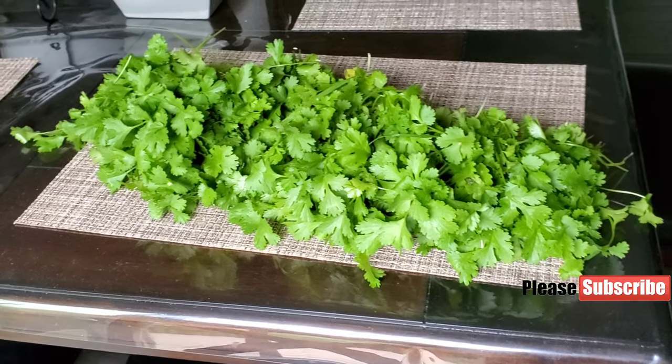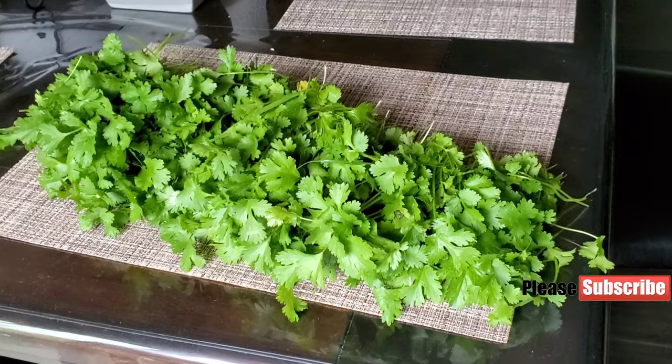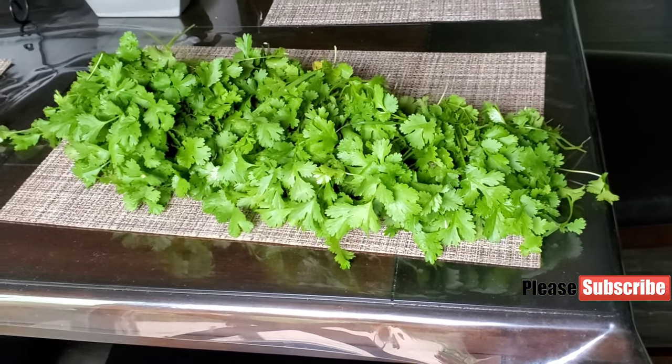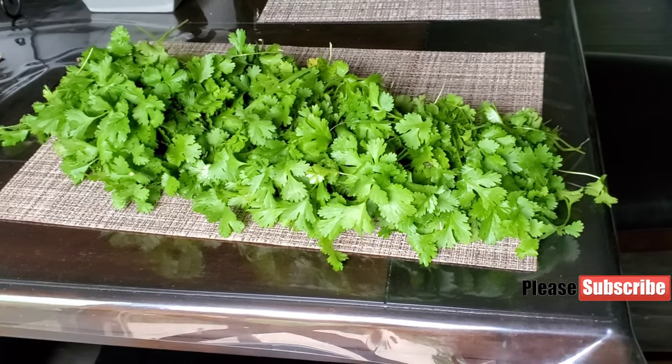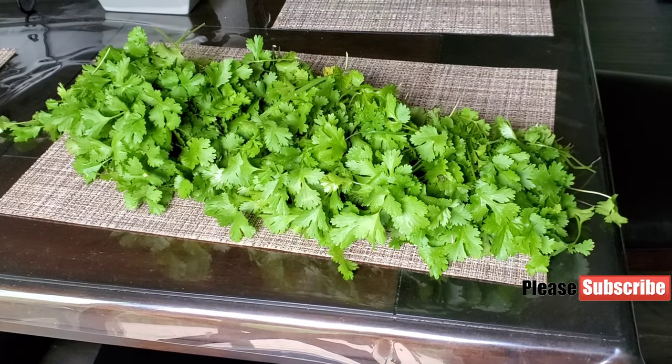That is it, folks, for today's Paxton Creek Garden Tour. Thank you so much for visiting our channel. If you haven't subscribed, please click the subscribe button and also press the bell icon. If you like the video, also press the like button and share it with your family and friends. Thank you, have a good weekend — bye!